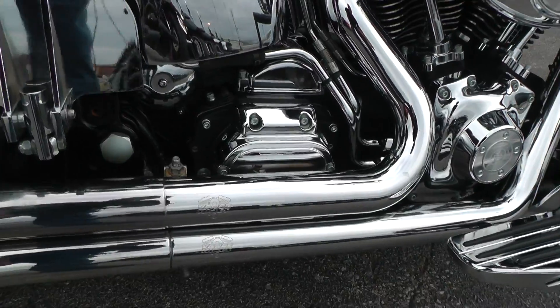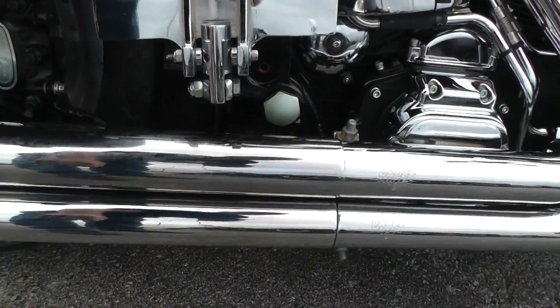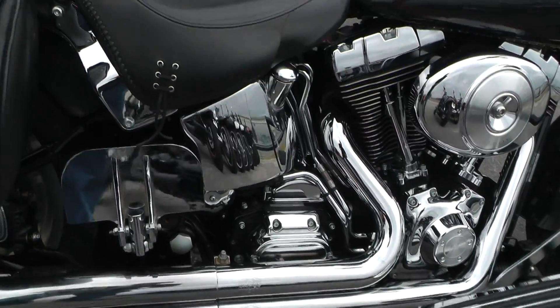Vance & Hines straight shot exhaust. You can see a few little scuffs on the exhaust but they're not hurt. Sounds real good.